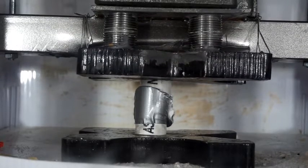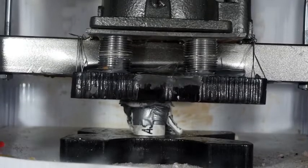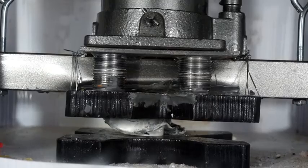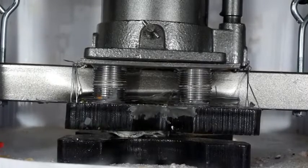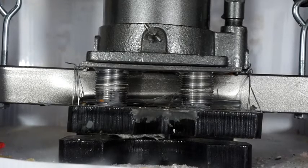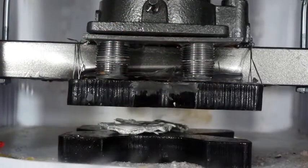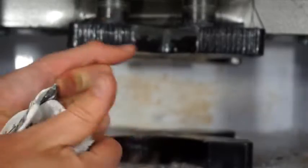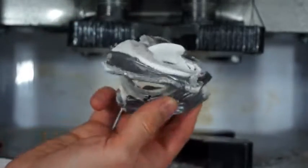Looks like the duct tape failed. And now the pipe failed. So that duct tape didn't do much. Let's see what this looks like under here. Let's see if we can get the two pieces apart. It's happy. So the duct tape didn't really hold it together, but the hydraulic press pushed them together.